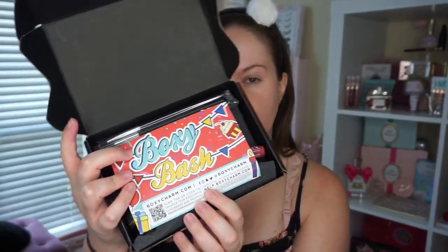So first let's open her up. This is what it looks like when you get it. This is the Boxy Bash — I think this is their birthday edition or something like that. This box actually has six items in it, which is really cool. You typically get a solid five, and they're all full size, which I think is amazing.